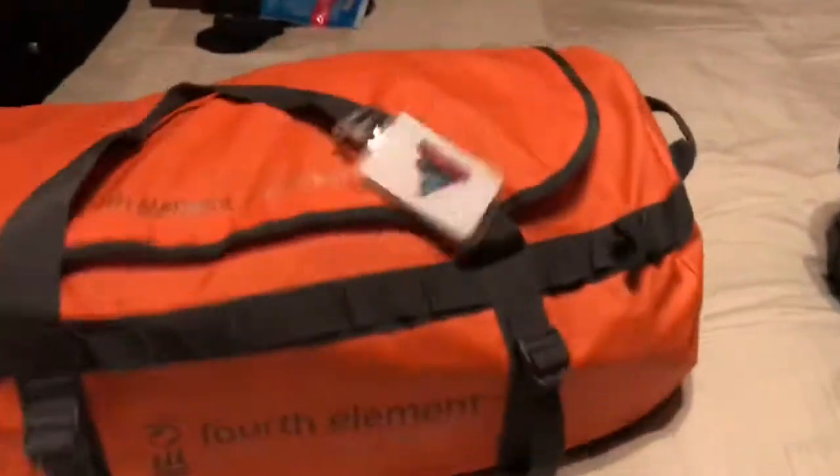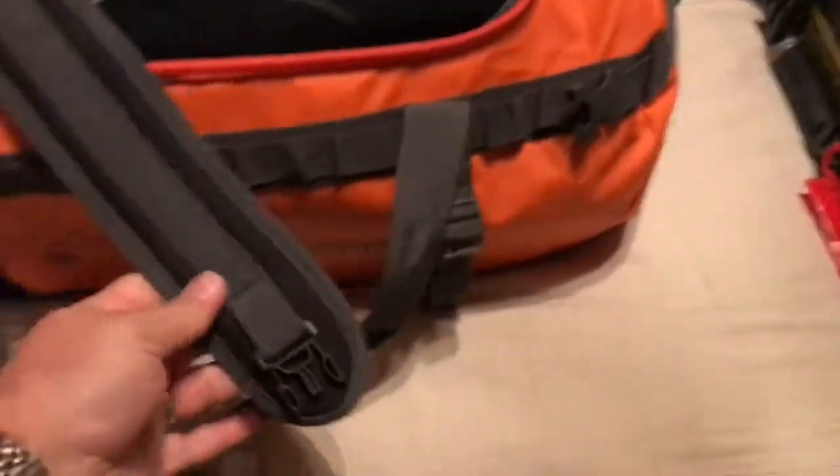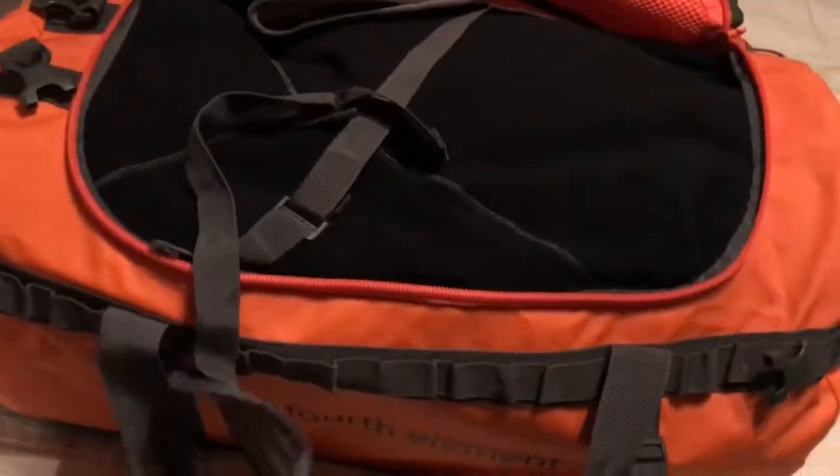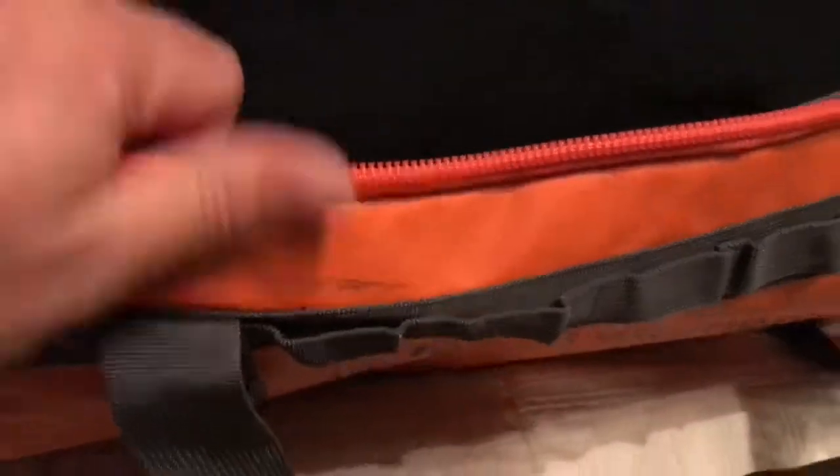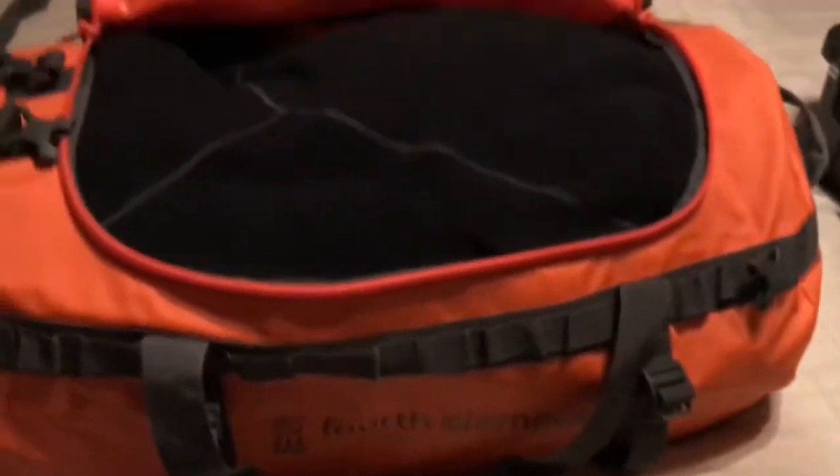This is the Fourth Element 60-liter expedition bag in bright orange — you don't see many of them around, which makes it easy to spot. It comes with backpack attachments, making it super easy to maneuver. It's not fully waterproof because of the zippers, but it does a pretty good job keeping things dry.